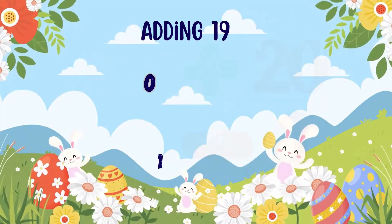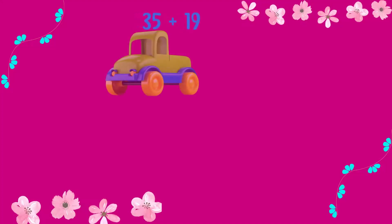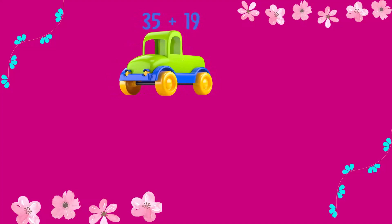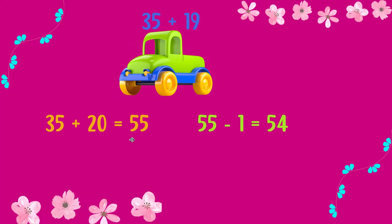Here are 3 examples. Let's see the first example: 35 plus 19. First, add 20. 35 plus 20 is equal to 55. Then subtract 1. 55 minus 1 is equal to 54. So 35 plus 19 is equal to 54.